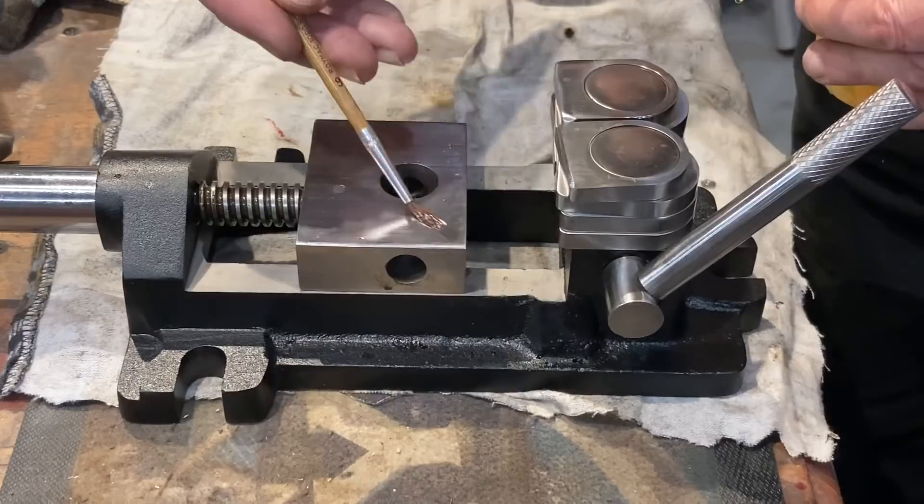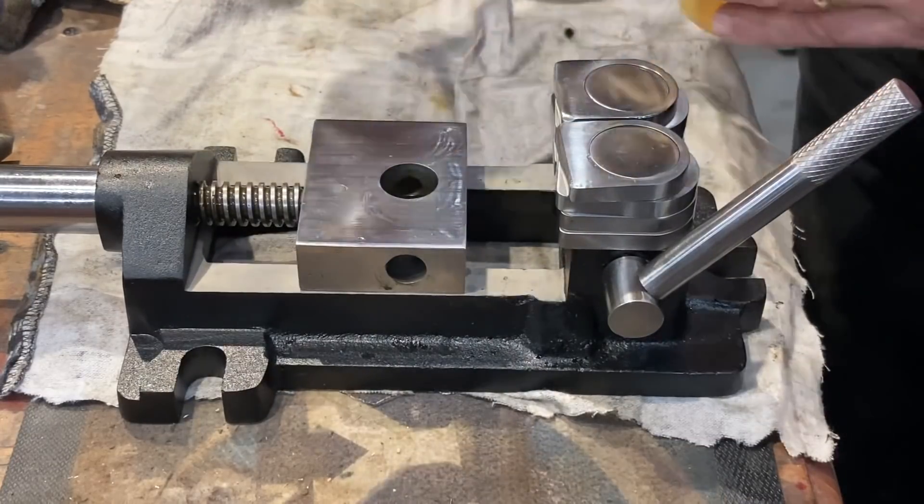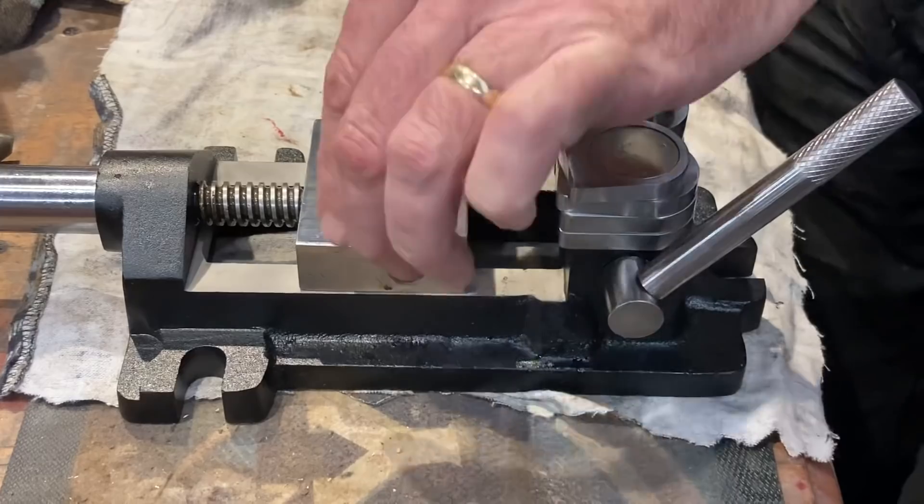Just doing the final assembly now. I always use hydraulic oil in my workshop for nearly everything — it's clean, it's thin, and I find it suitable for everything.